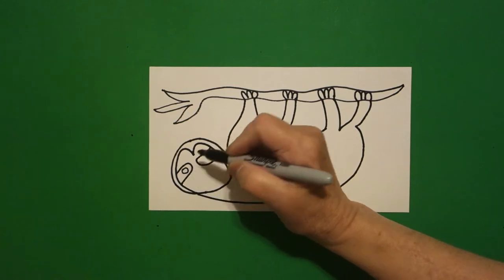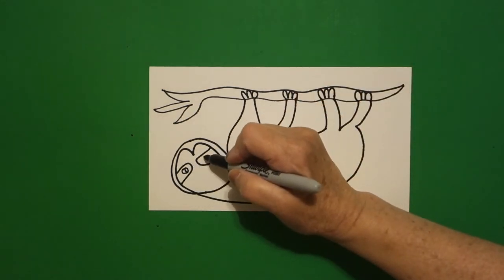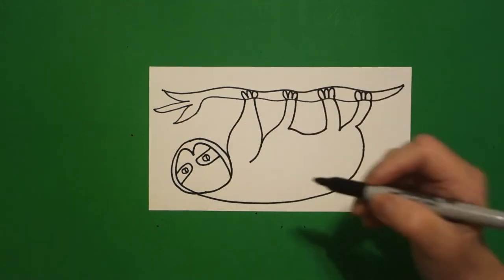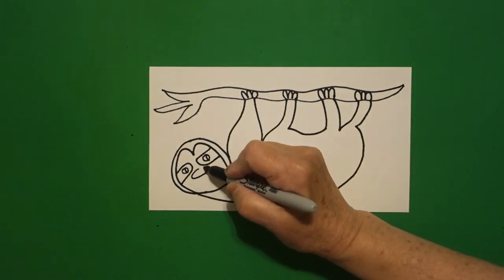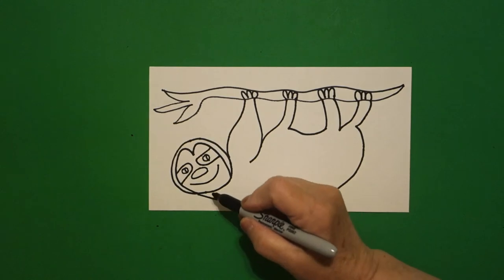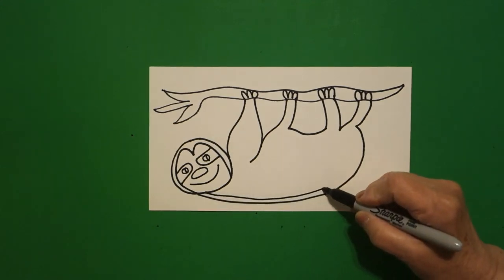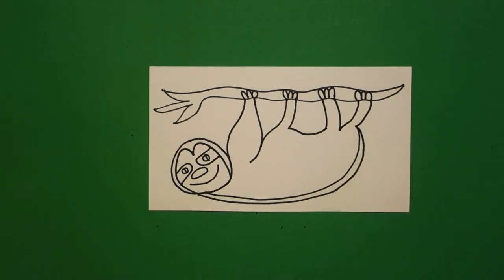Inside I draw a baby circle and a little curved line on the left, baby circle, little curved line on the right, right in the center. I'm going to draw a flat oval and now a curved line. I'm going to come back over to this section and I'm just going to repeat this curved line up and connect.